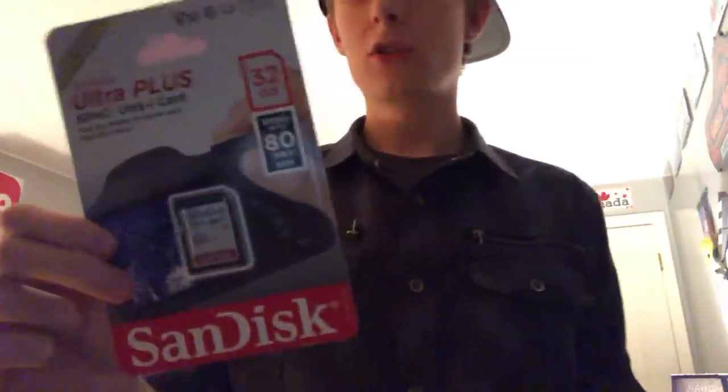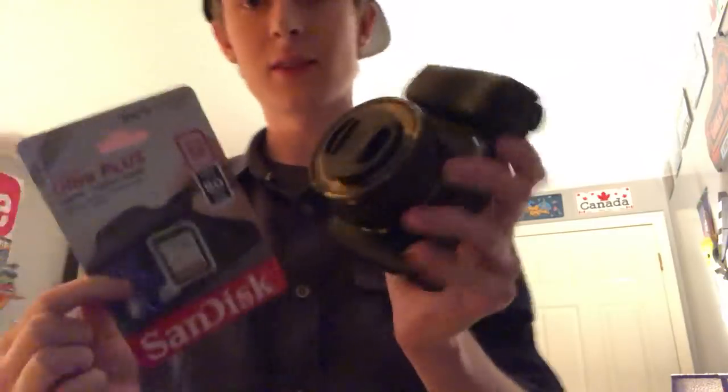It also came with the standard Sony camera case and a 32 gigabyte SD card, which you probably don't want to use for 4K — actually it shoots full HD video. I have a ton of memory cards that can shoot at 95 megabytes per second and stuff. But yeah, cool camera nonetheless.